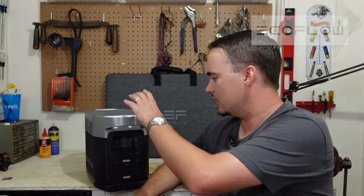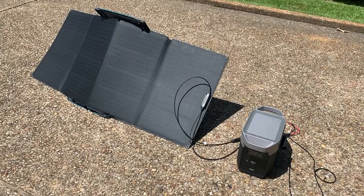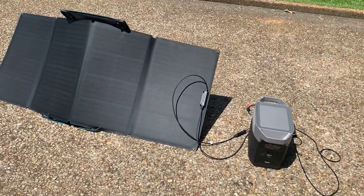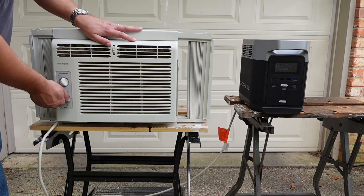Hey folks, this is JR with DIY Prepper. Welcome to the channel. Today I would like to thank the folks over at EcoFlow for sponsoring this video and sending us one of their Delta power stations along with some solar panels for us to look at today. We're going to take a close look at this power station, its solar panels, and talk about the types of devices and appliances it could power during a short-term blackout or even a more long-term grid-down situation. Hope you guys enjoy.